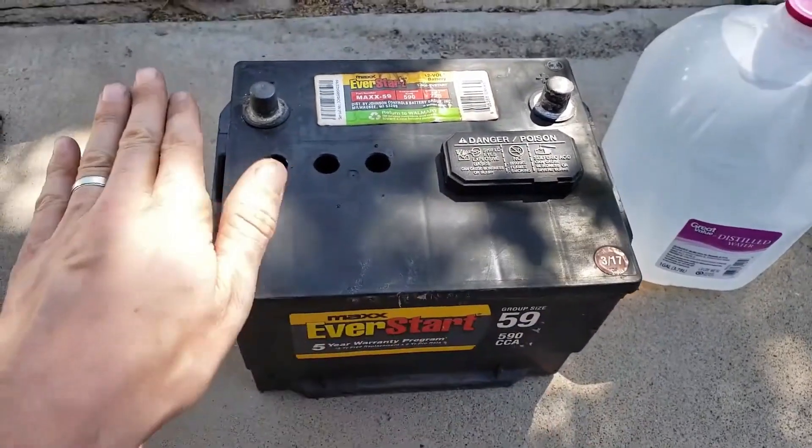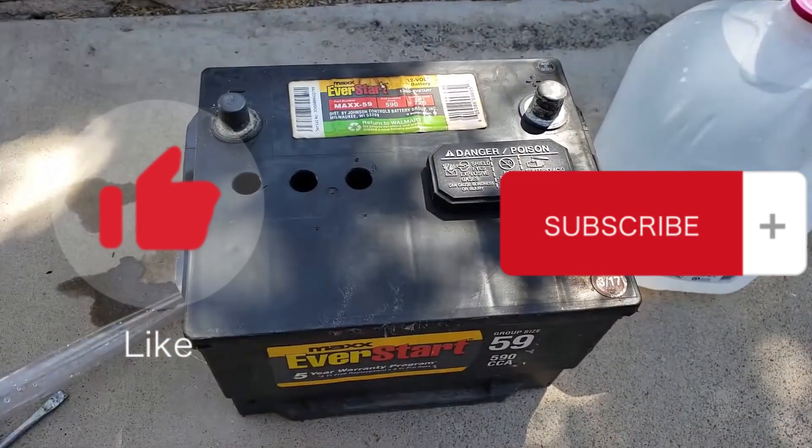Hope the information was helpful for you. If so, please press the like button and subscribe to the channel.